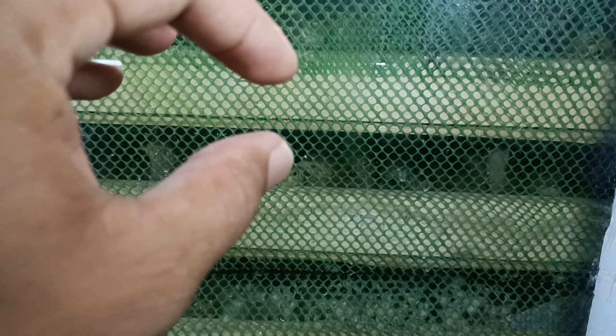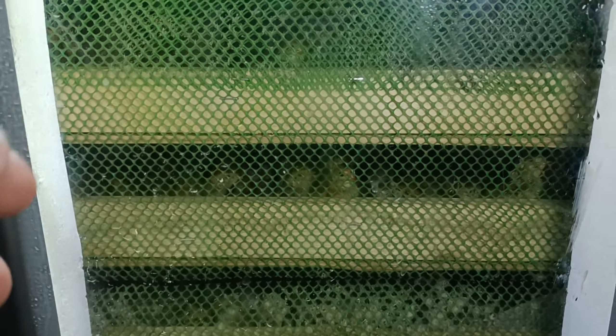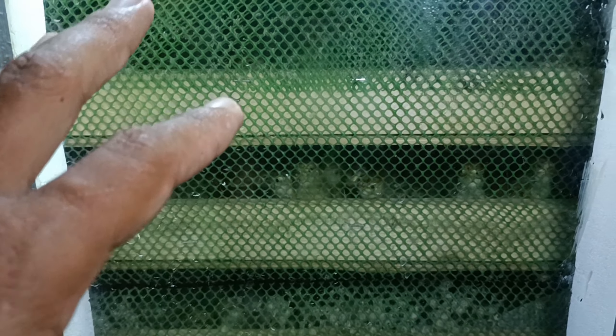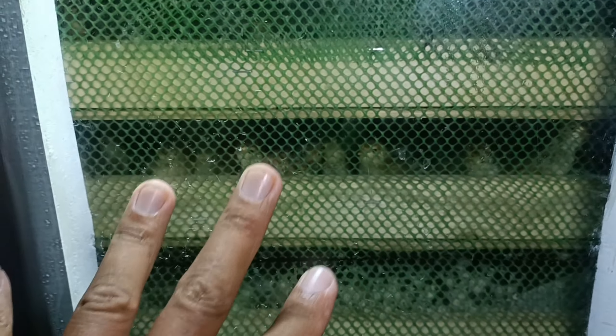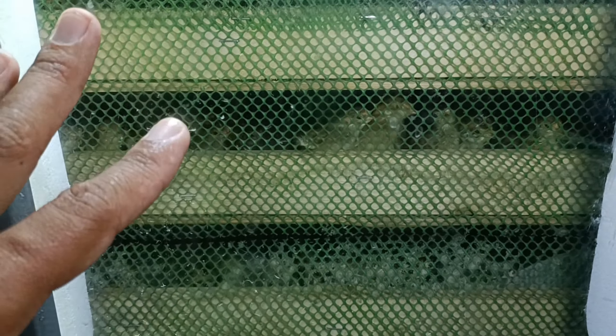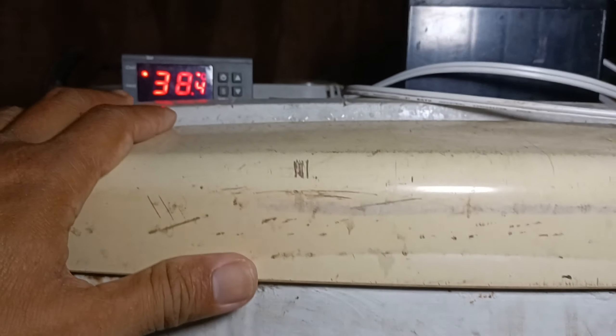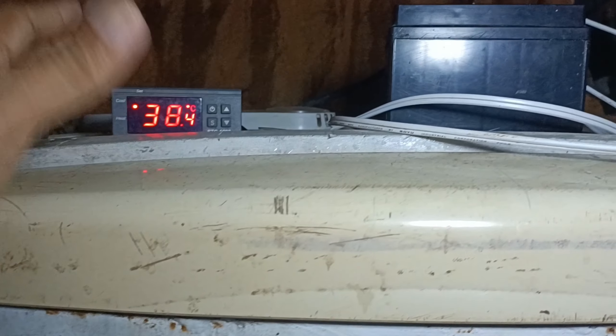Basta wala yung heating dito na nakailaw, ibig sabihin patay na yung ilaw. Yung explanation pala dito — yung itlog na malapit nang ma-hatch, pag buha yung itlog, nagkakaroon na sila ng sariling init. Kasi yung ginawa ko dito, hinipo ko yung mga itlog — mainit talaga. Nagtaka ako, akala ko overheating, pero hindi pala yun.